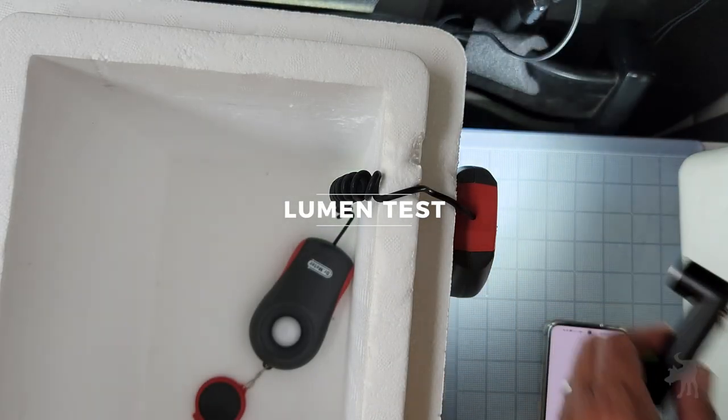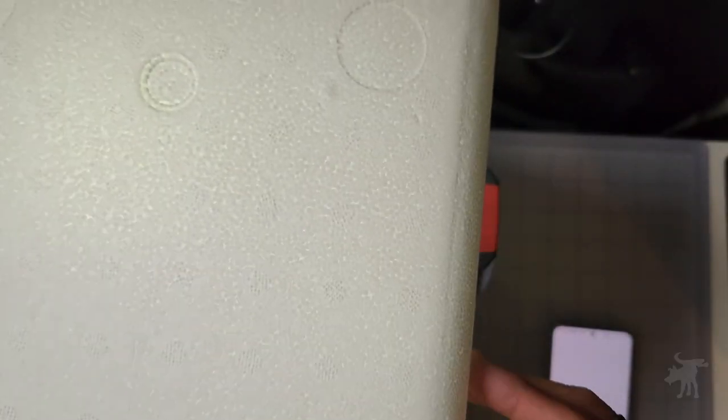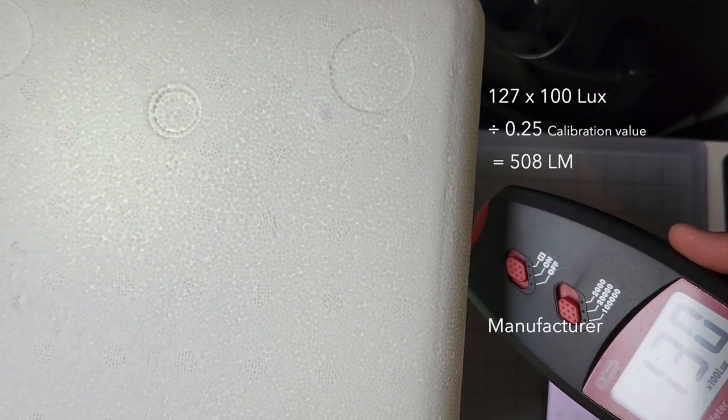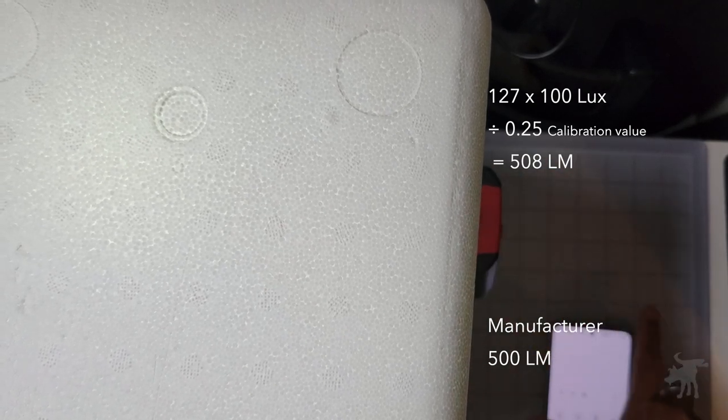Fully charged, I let the flashlight run for 30 seconds to warm up the battery before testing. And while this is not a scientific instrument, I did calibrate it to a known 100-lumen light, and based on my calculations I was getting 508 lumens, which is pretty much the 500 lumens the manufacturer claims.